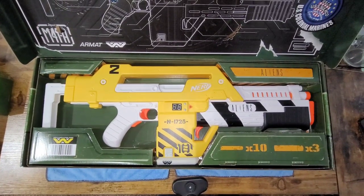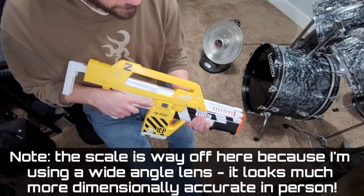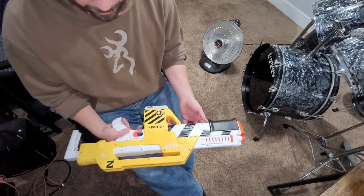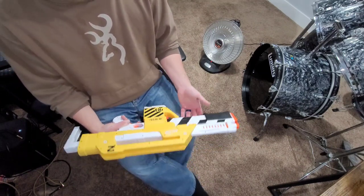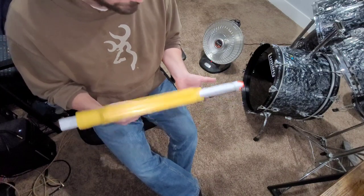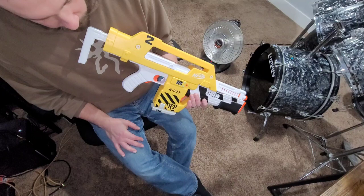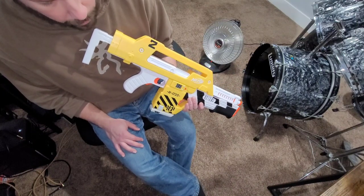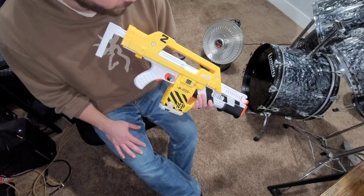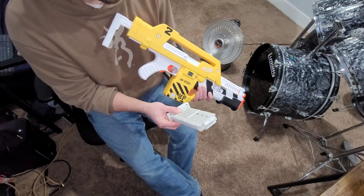Here we have it in hand. From a distance this thing is very convincing — it's almost exactly the correct dimensions, though it's quite a bit wider than it would normally be simply because there are motors and drive mechanisms inside to launch the Nerf darts. With a new paint job this thing will look pretty convincing. I've seen really solid work from other makers on YouTube who do great work with this, and I'm excited to put my own spin on it — probably making a lot more work for myself, but that's just how I roll.